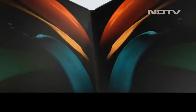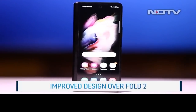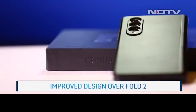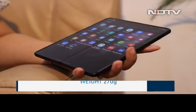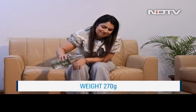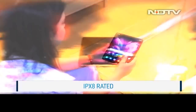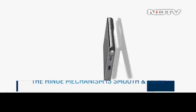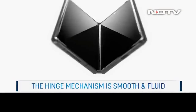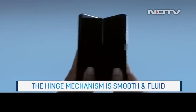From the Gorilla Glass Victus front to the Armor Aluminium, refinement is the name of the game. The Z Fold 3 takes the base design of the Z Fold 2 and improves it with smoother curves, rounded corners, and a better hinge. Not only that, the phone is now thinner and lighter, though the 270 grams of weight is still substantial. And yes, the phone is now finally IPX8 rated. Opening and closing the hinge mechanism is a key part of the foldable experience, and the aluminium spine of the Z Fold 3 is perfectly smooth and fluid.